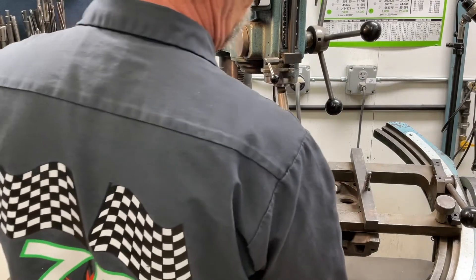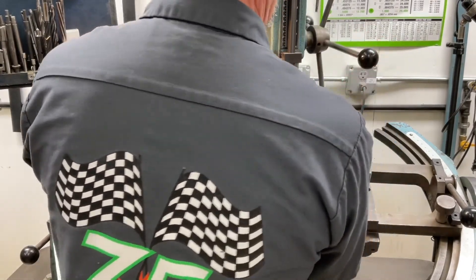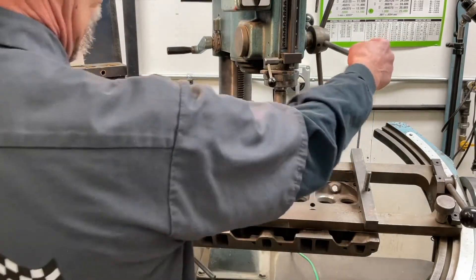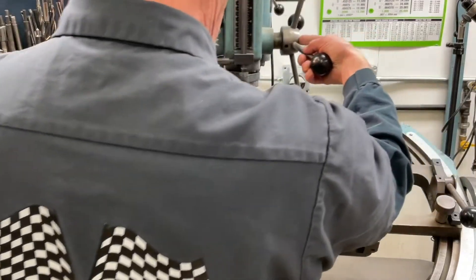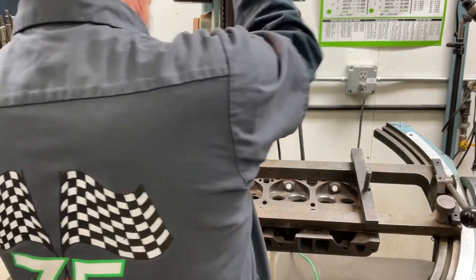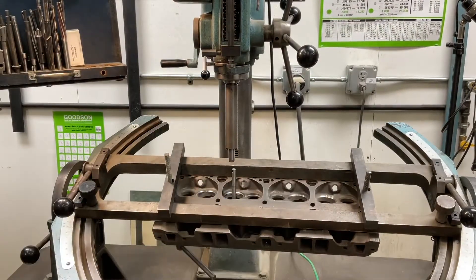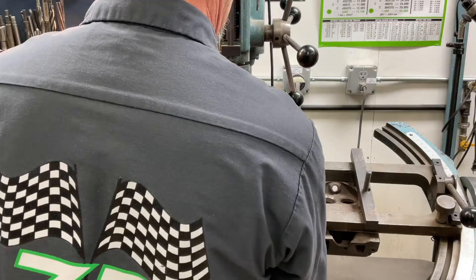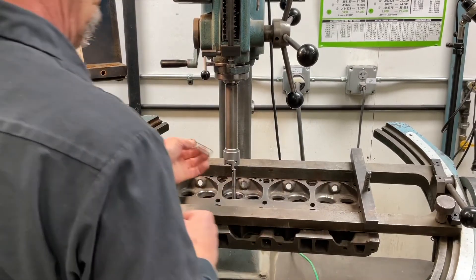This is a number three Morse taper drive here. This goes into the quill, locks into position, stays right there. I've got a height situation here I've got to adjust for — I'm going to move my head over and I'm going to crank him up just ever so slightly, lock that back into position, grab my counterbore cutter, put him in position.